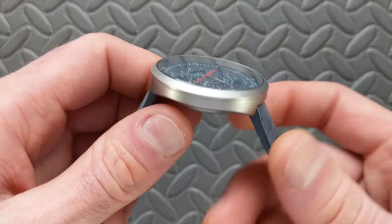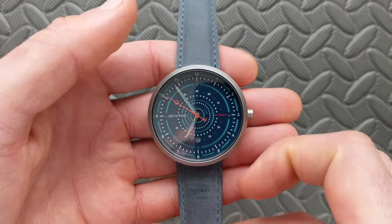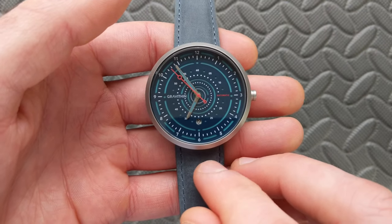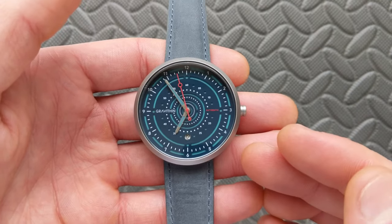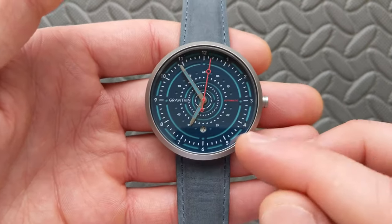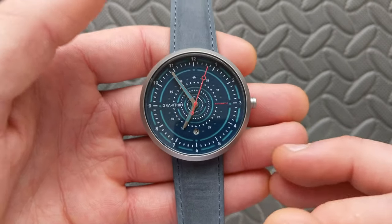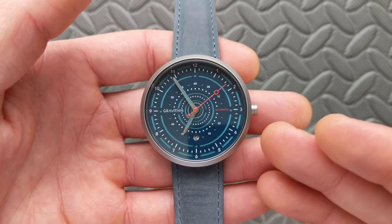It's a really interesting design overall, and it's somewhat deceiving as far as what you would expect for thickness. As far as the movement, this comes with a Miyota 9015. If you're familiar with the channel, you've probably heard about this one a hundred times. It's a movement I like a lot — Japanese movement, high beat, good power reserve, hacking, hand winding, and a date window at the six o'clock position. Pretty much all the bells and whistles you could expect for the price point.